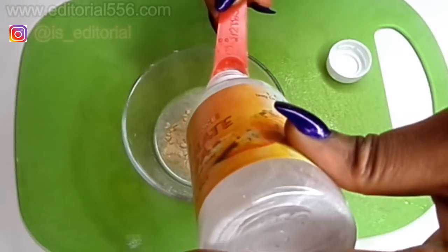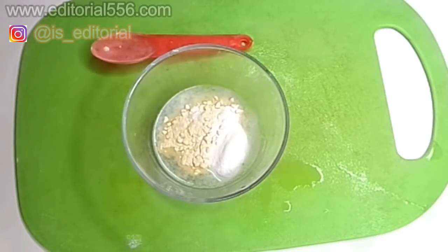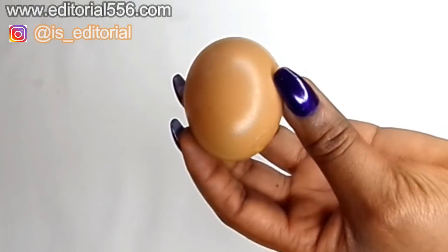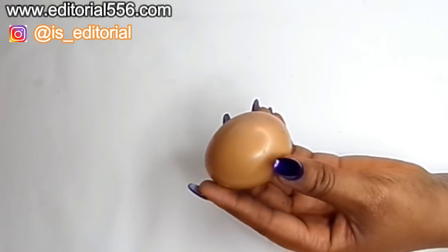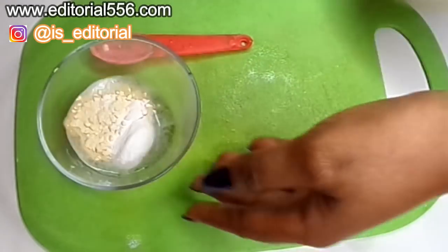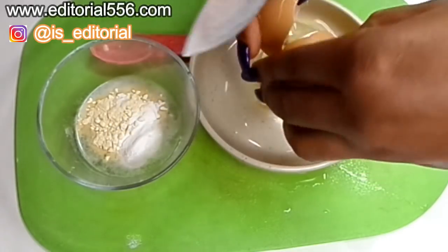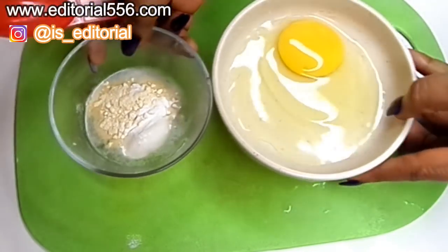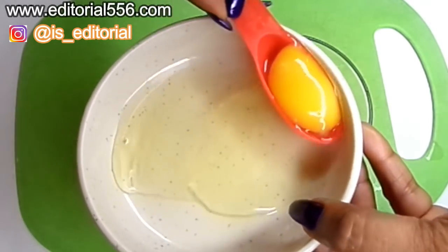We're also going to add half a tablespoon of baking soda. Next, egg — egg is a great remedy for the skin because it leaves your pores tighter and your skin firmer, so it's going to be helpful for making your hands look younger. We'll take just one tablespoon of egg white and we're also going to be using the egg yolk.